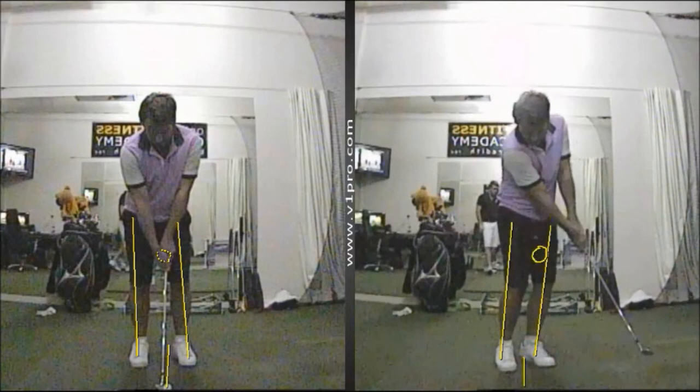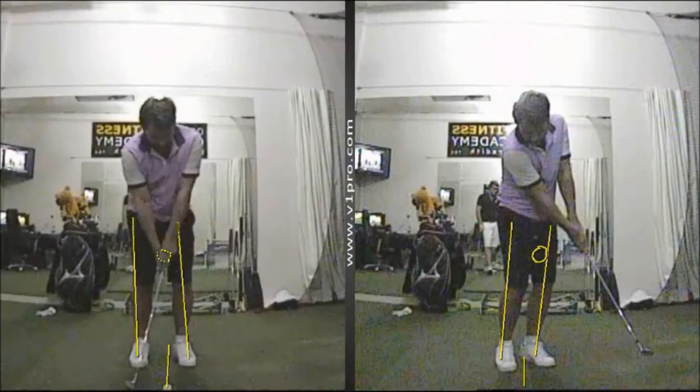Whereas here on the left, you can see as he swings through the shot, there's a look of scooping the ball up into the air.